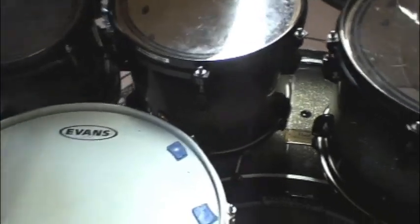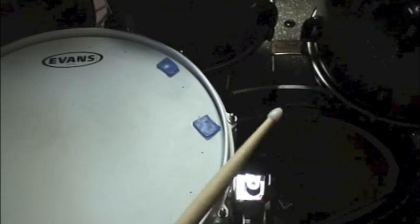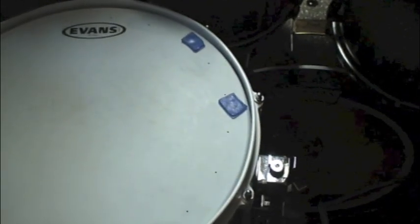After I set my trigger settings, I go around the kit and give everything a pretty hard whack. It's not double triggering at all. That's perfect.